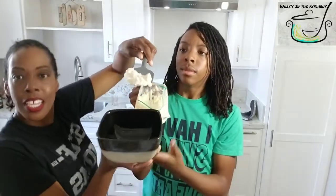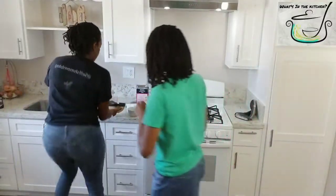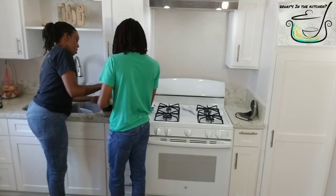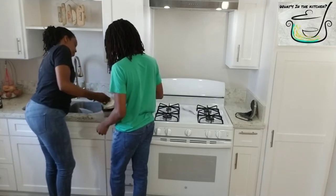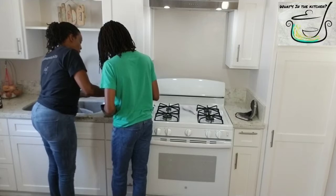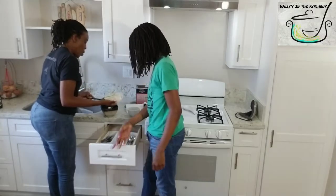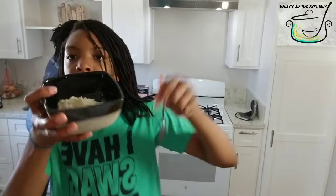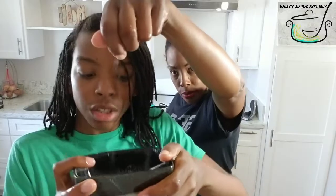Ladies and gentlemen, may I introduce to you — ice cream! Come on, let's put it in. You want to scoop it out like this. Teamwork makes the dream work — oh, it looks so good! It's a little melty though. It's like a soft serve right now, but if you really want it thick, you can add more ice to the bag and keep adding salt. See, you're adding chocolate chips into it.